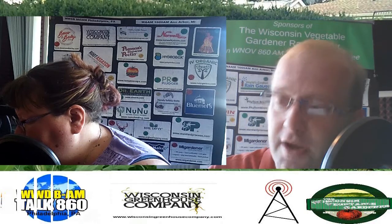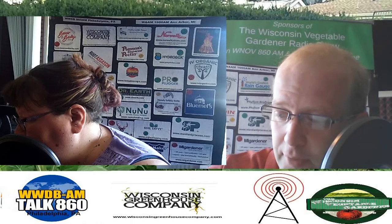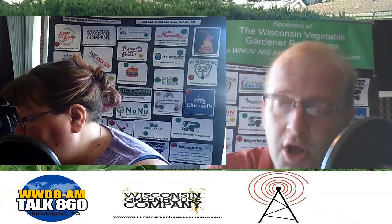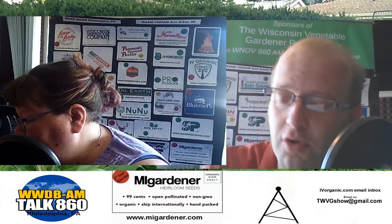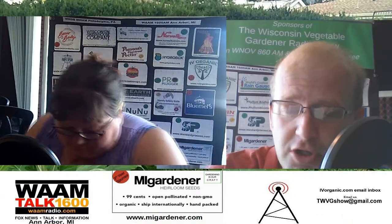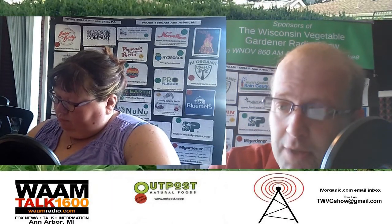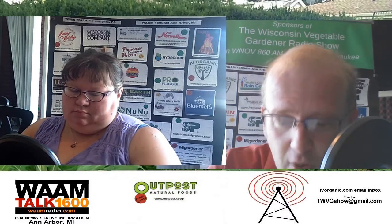It's summertime, it's hot, and it's time that the garden needs watering. Here in the upper Midwest and parts of the country, we had a tremendous amount of rain early on in the season where we did not have to focus on hydration of soil for our plants. But now that the season is heating up and we're getting closer to the middle portions of summer, the water requirements are much greater for our plants.